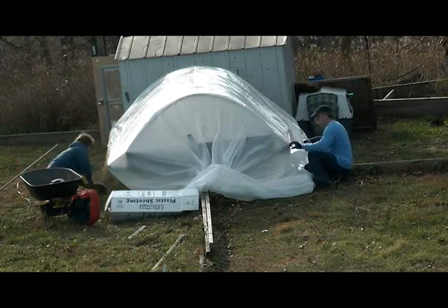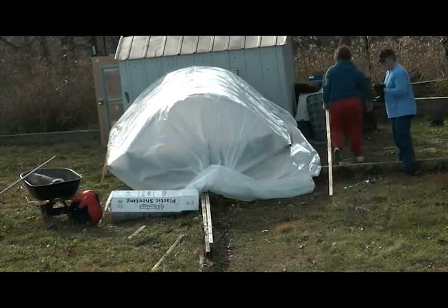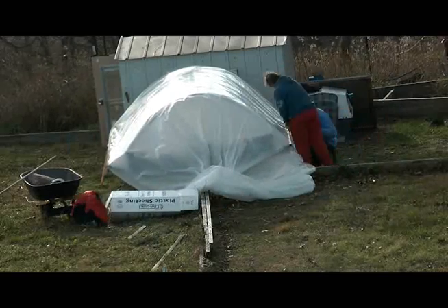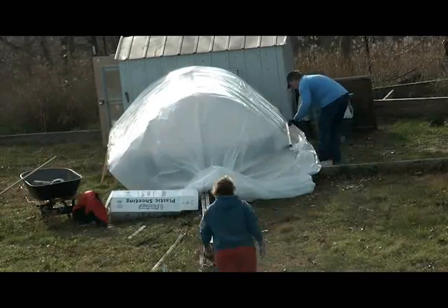I've got the plastic on one side and we're putting the strip on the other side just to tighten it up. This whole thing's got like — we built this back in 2005, that's why it's got rotting pieces. It's got a little plastic hoop on the top made out of inch water pipes. We just pull that plastic over the top, screw it tight, and tuck it underneath there, staple it temporarily.